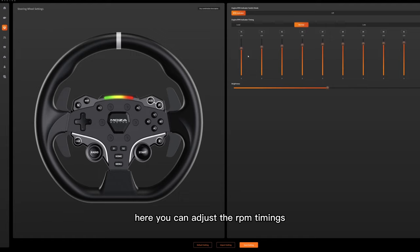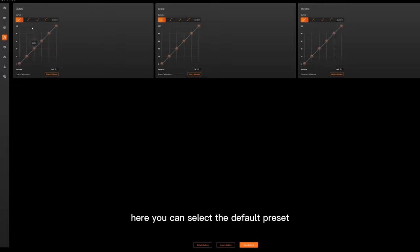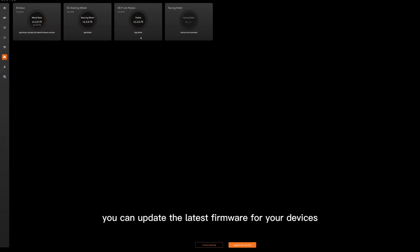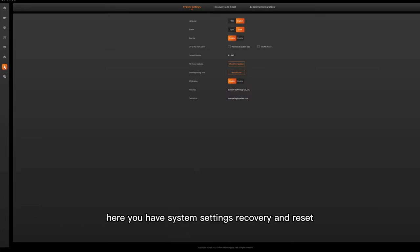Here you can adjust the RPM timings and brightness for the shift light. You can select the default preset for the pedal curves or you can customise your own. If you purchase the Moza Racing dash, you can select the different dash styles here. On this page you can update the latest firmware for your devices. Here you have system settings, recovery and reset should you have any issues with your R5, and experimental function.